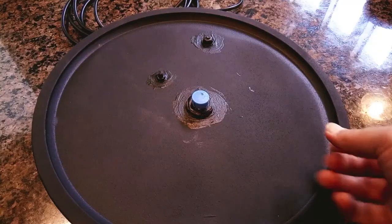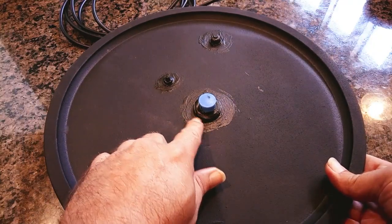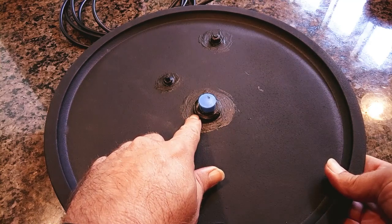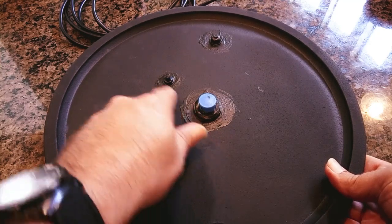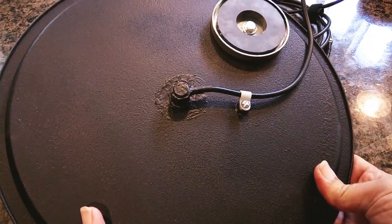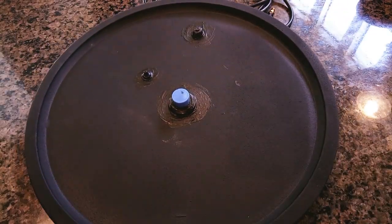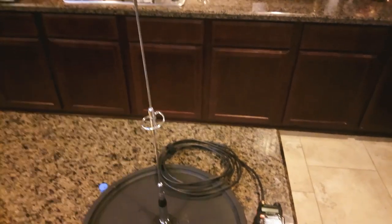Now I've got it finished off. I've used a brush-on liquid tape to seal all the metal so we don't get any rust or corrosion, done the same thing on the bottom. Now it should be ready to use.